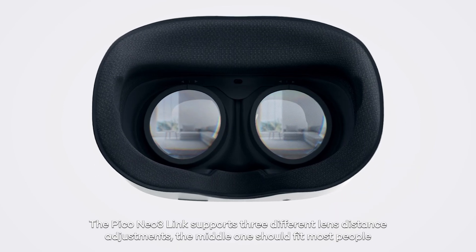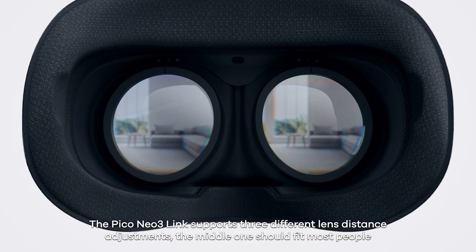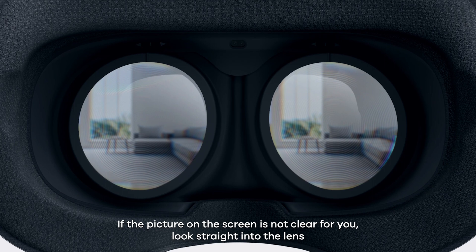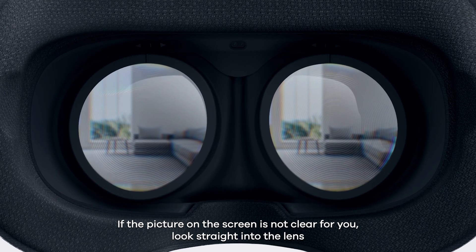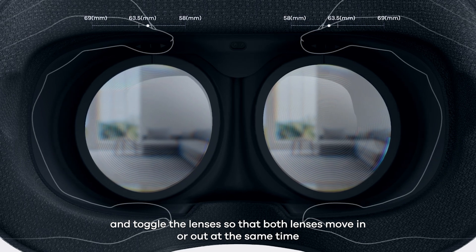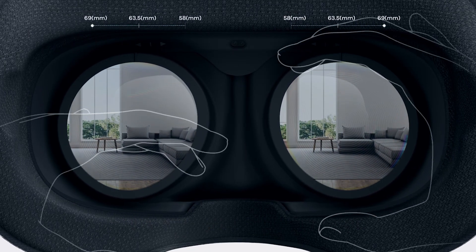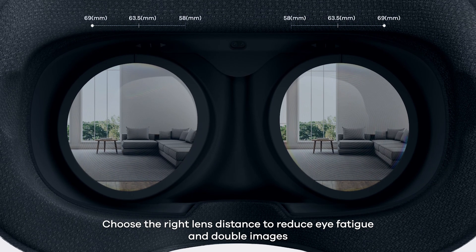The Pico Neo3 Link supports three different lens distance adjustments. The middle one should fit most people. If the picture on the screen is not clear for you, look straight into the lens. Hold the upper middle part of the lens barrel with both hands and toggle the lenses so that both move in and out at the same time. Choose the right lens distance to reduce eye fatigue and double images.